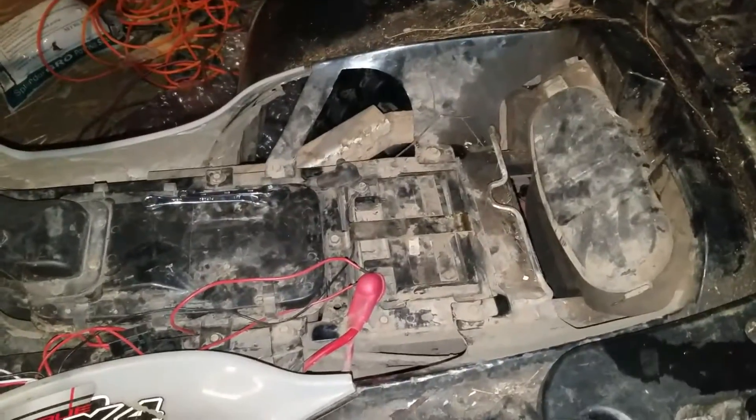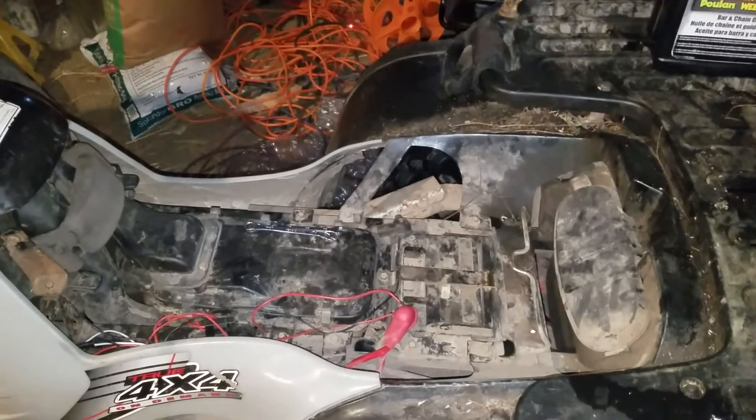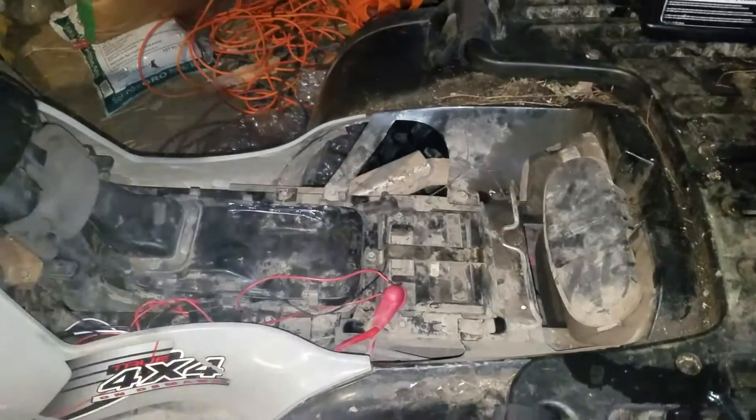Hey everybody out there in YouTube land. Today I am going to be showing you how to change the battery in a Polaris Sportsman 700 Twin.